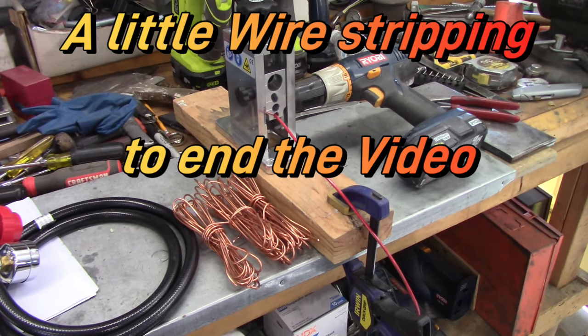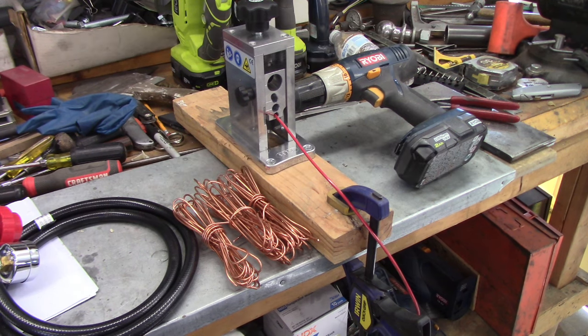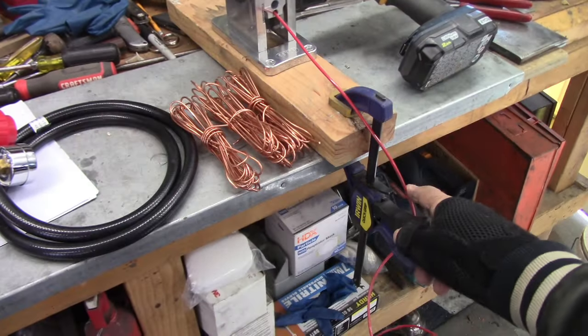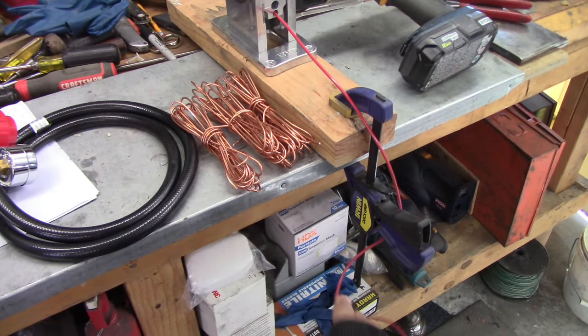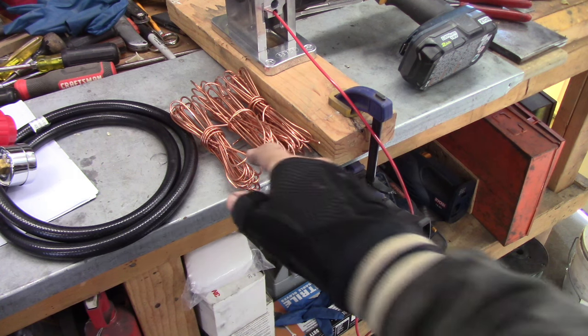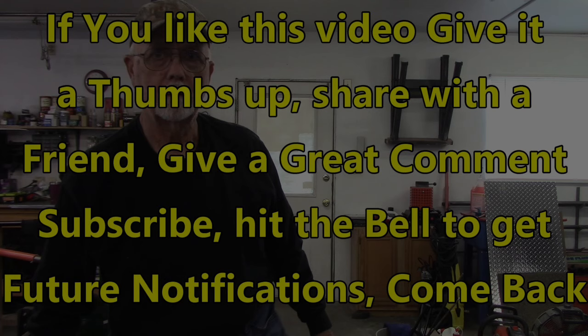We had a couple problems, and this is strictly me, not the machine. If you look here, I've got a clamp holding my board down and my wire's coming up here. See it's already starting to curl around here, and the next curl catches around there and it stalls it — I couldn't figure it out for a while, and then it would slip in here. So that's the only problem I've had with this. In about two minutes I've pulled these three coils of copper off. If you like this video, give it a thumbs up, share with a friend, give a great comment, subscribe, hit the bell to get future notifications, and definitely come back.